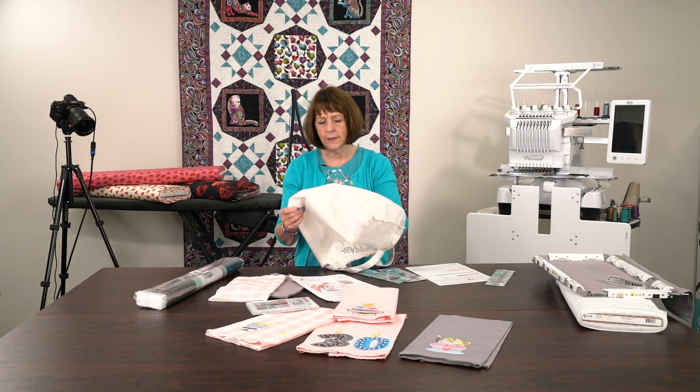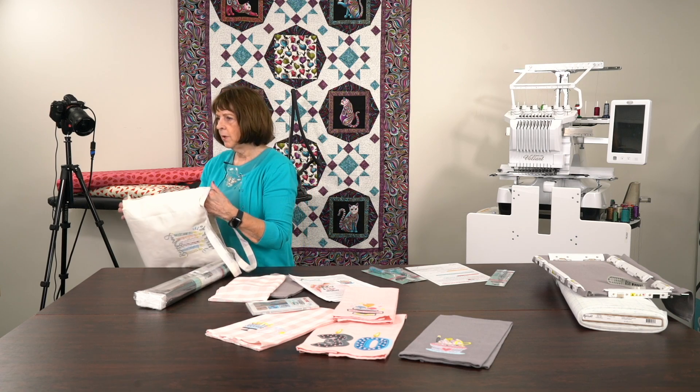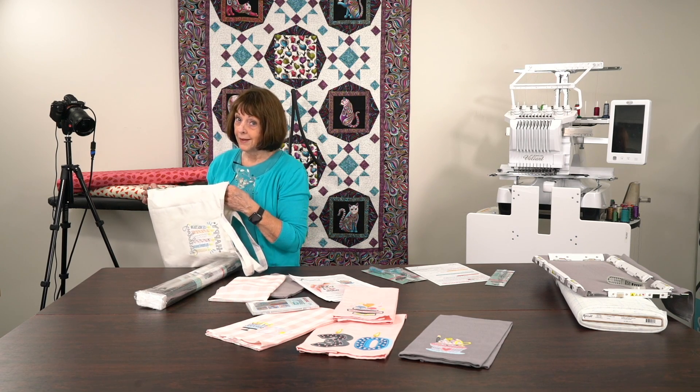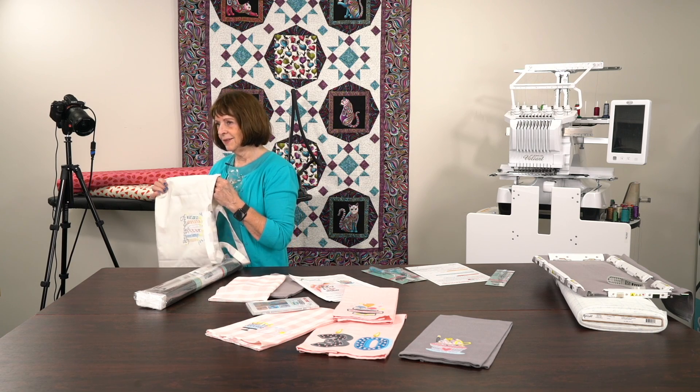I want to show you how I did this. Mr. Nicolas Maziot, my grandson, is now a young man who is engaged.